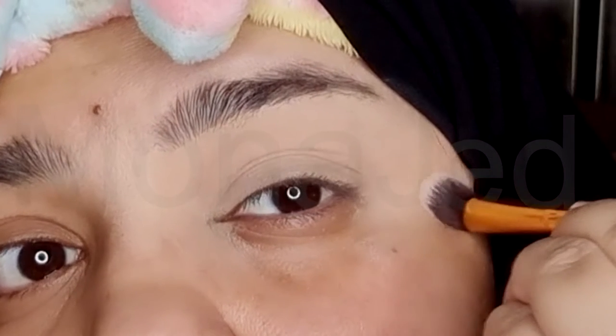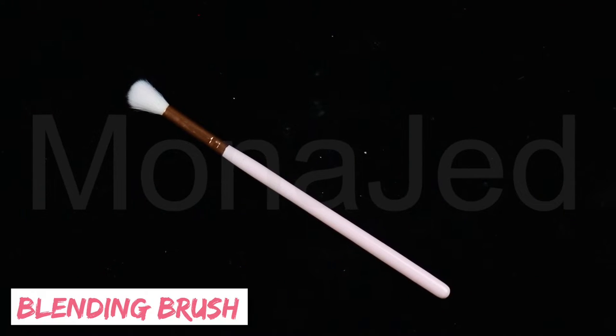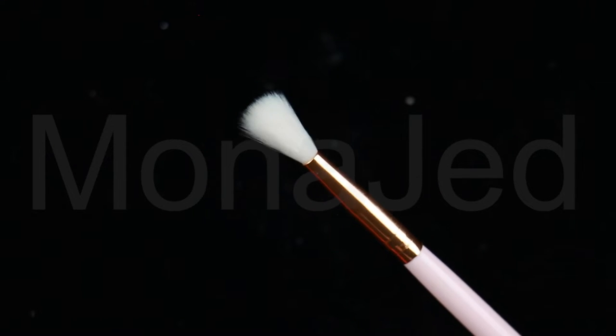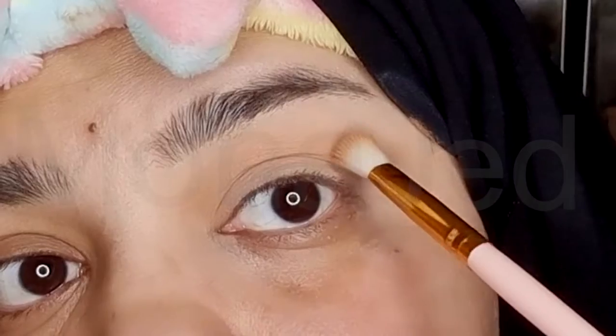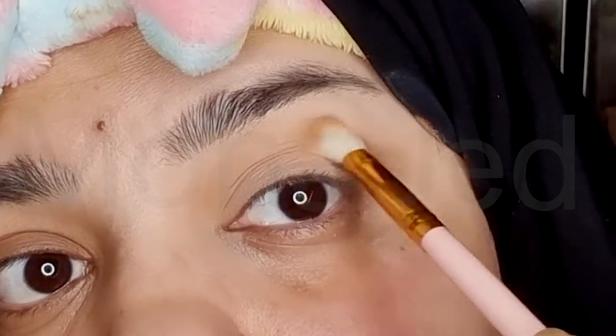To apply the first eyeshadow color, I will use this tapered blending brush. This makes applying and blending product along the lid and outer corners of the eye a breeze. I am using this matte bronzer powder. Apply a light colored brown eyeshadow to your upper lid and over your brow bone, blending in the direction of your temples.